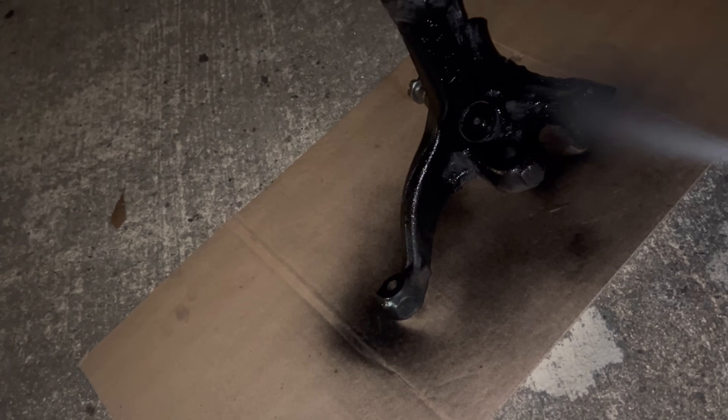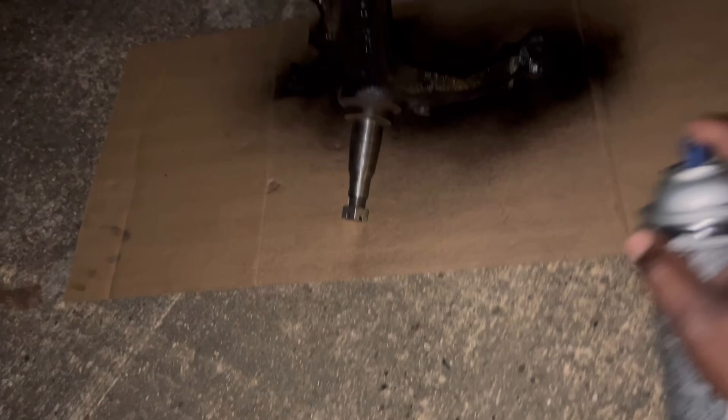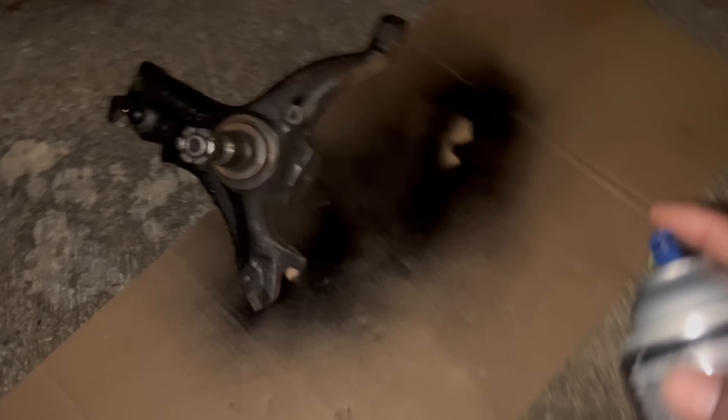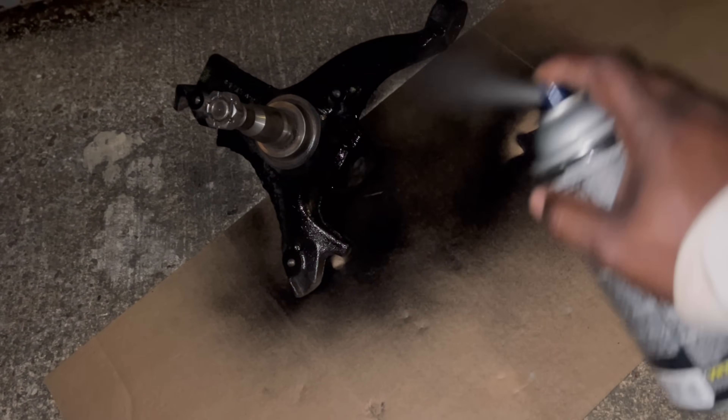I gotta let this coilover sit for a few minutes. I'm going to go over there and grab that other one and go on and paint it too, because it ain't gonna take that long to put that shock on that side. Gotta get the bottom of it. Can't have the suspension out here looking bogey. What I'm gonna do is find my tripod and get y'all set up so I can go ahead and mount this side, get this other spindle painted so I can put it all together. Next video, we'll be putting them rotors together.